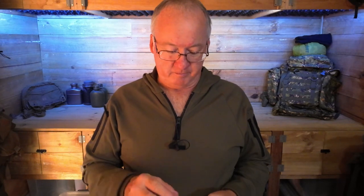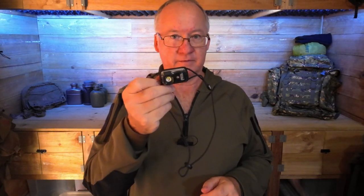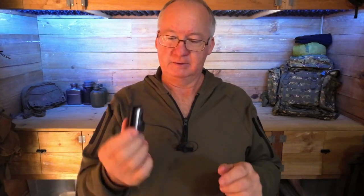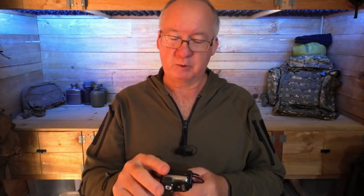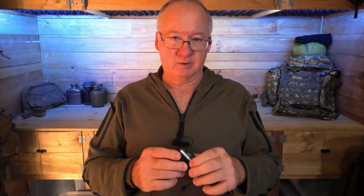G'day, I'm Clive and welcome to another long-term review. I've had this probably close to five years, or more — I think it came out in about 2018, so about six years ago. It's a Petzl Bindi headlamp, or head torch, whatever you want to call it.